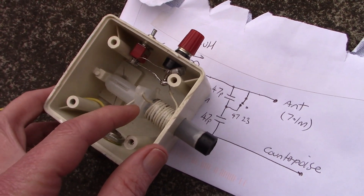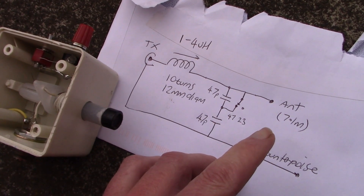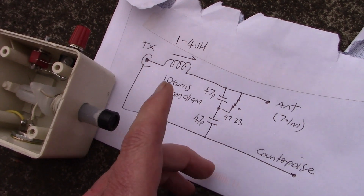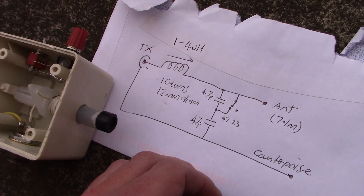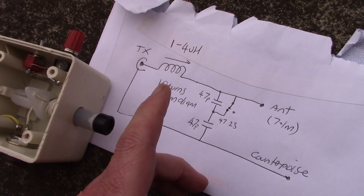That will comprise an inductor and a capacitance. If you want it to operate on bands either side, like 24 or 18 megahertz, then you can leave one of them fixed and just vary the other part. It doesn't matter — you can have a fixed inductor and variable capacitance, or all the other way around.